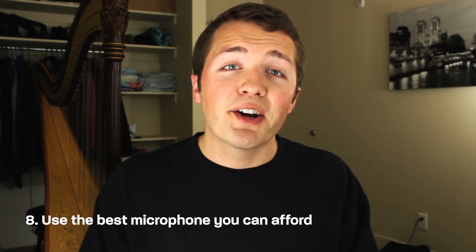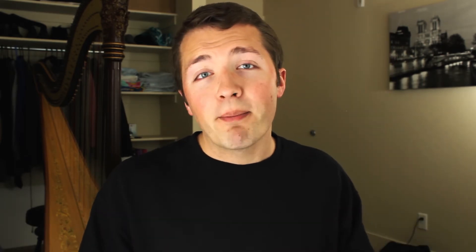Tip number eight is to use the best microphone you can afford. Right now I just have a Rode VideoMic Pro — not the plus, not the brand new one — it's about $150 and it works great for talking head stuff like this. But what I really love is a $500 to $600 shotgun mic that sits just above me, right out of frame. It can really make the audio more rich and make my voice pop on the track.